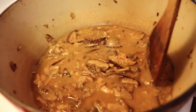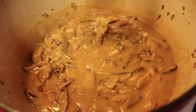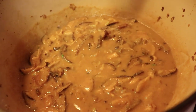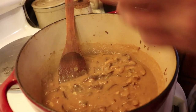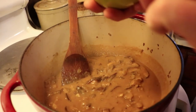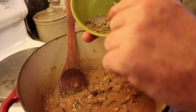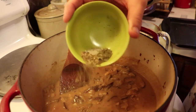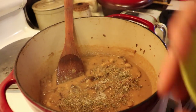Then you're going to bring it up to a boil. It's going to start to thicken up — just pay attention and you'll see when it starts to bubble. You can reduce the heat a little bit lower and add your seasonings and spices. I'm using parsley, thyme, and our house seasoning mix: salt, pepper, and garlic.